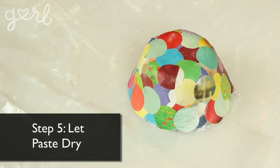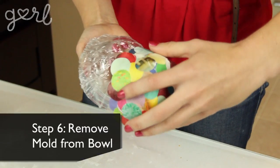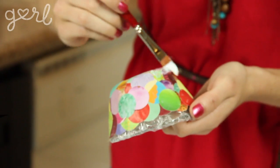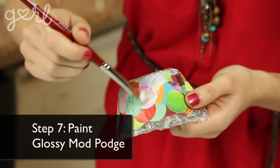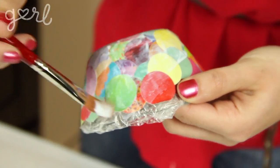Step five: let the paste dry completely. This is going to take several hours so it might be easiest just to let the paste dry overnight. Once your paper mache has dried completely, slowly remove the mold from the plastic wrap and bowl. All that's left is to give your bowl a couple of coats of glossy Mod Podge, which will act both as a sealant as well as a color enhancer.